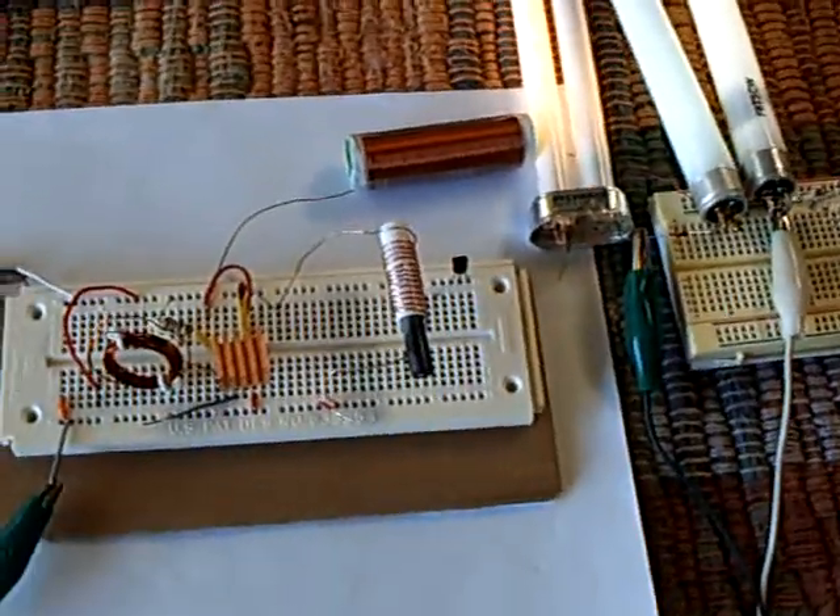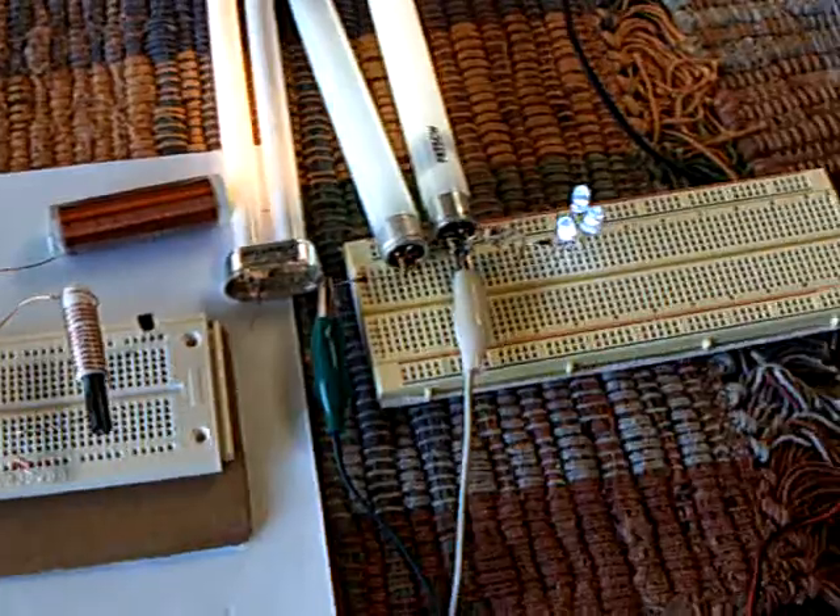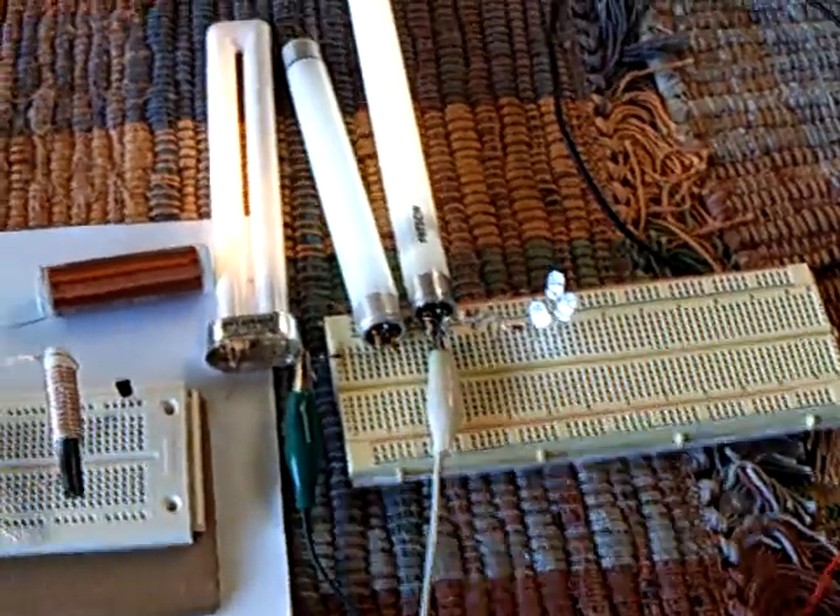This is running off of a little tiny solar panel out there. That's all there is, folks. There's no battery, there's nothing else. That little tiny solar panel is running all of this stuff, and I don't know what you'd come up with if you put the numbers to this.